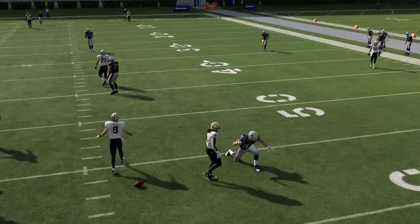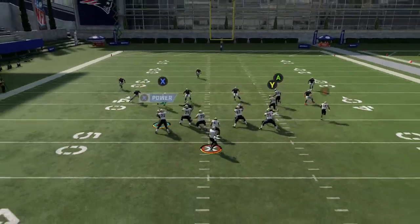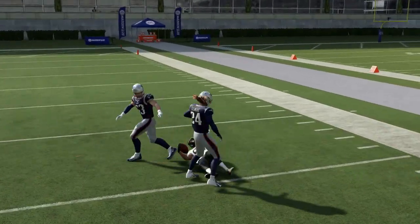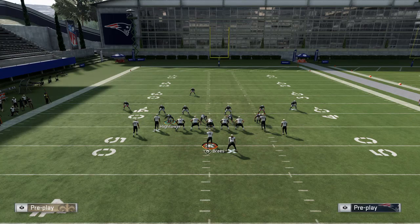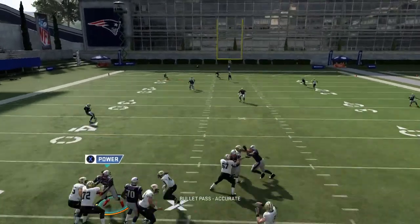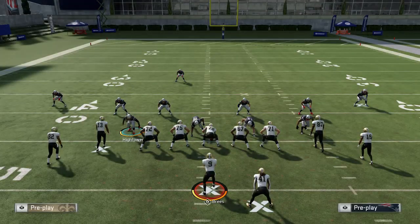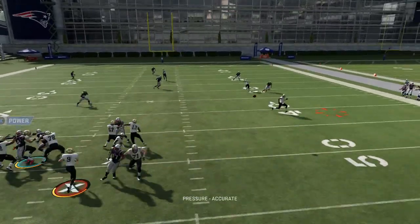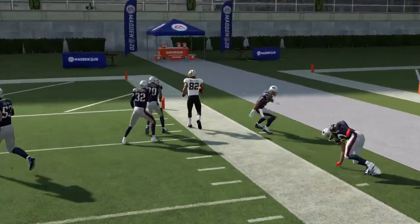That time I took too long to make my decision. Again, drag underneath — this underneath stuff is going to be open. I just made a miss. Motion them and Thomas will usually catch that the majority of the time. It's a very good cover two beater, and again underneath look — just made a miss, but the underneath stuff is just sick.